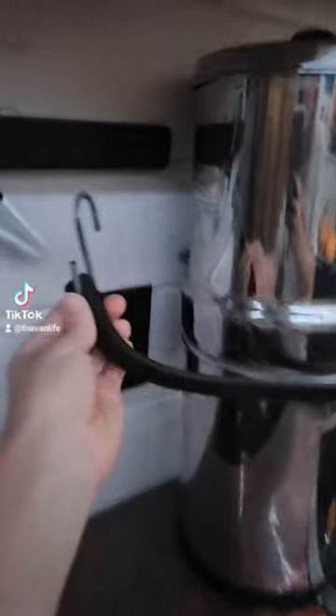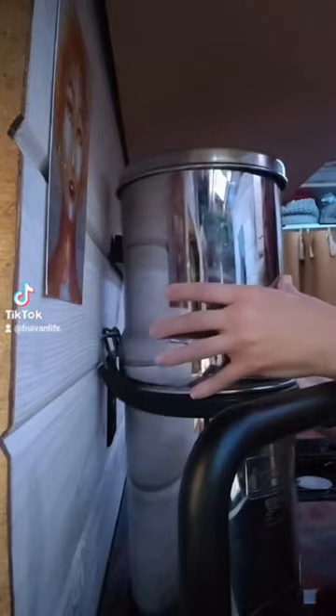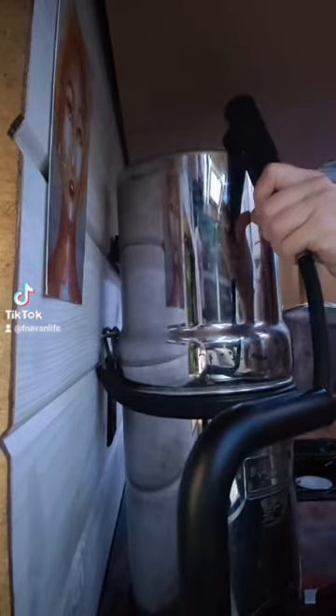It's just an elastic hooky thing, and we put two hook and eyes on the wall. So now it stays in place when we drive, and we can easily fill it from the sink.